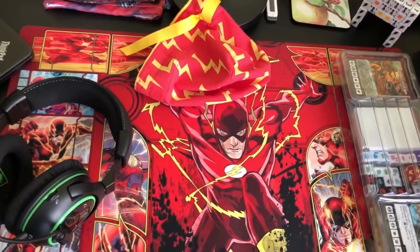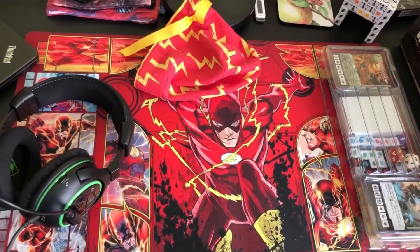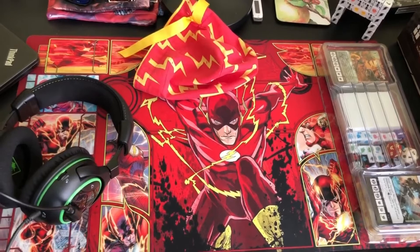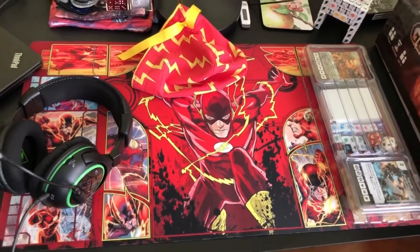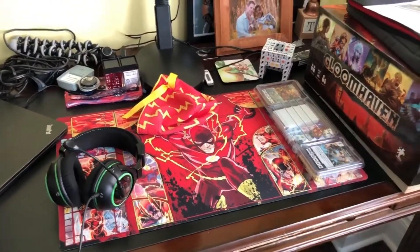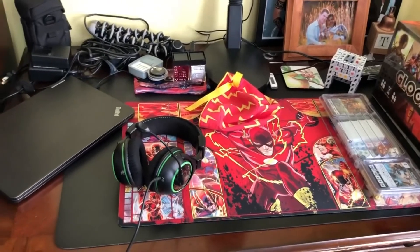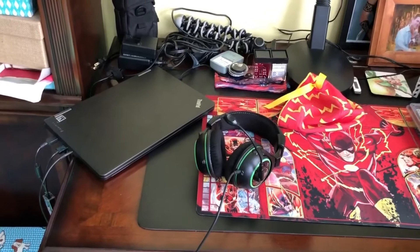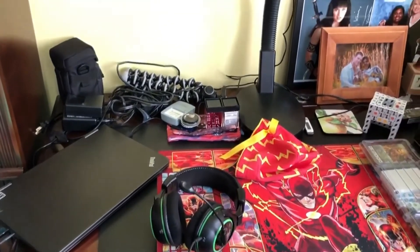Hey, Dice Masters fans! It's Kim here, aka Super K, and I'm sending you a video of my online setup for Dice Masters. We'll start with my play mat here — I work off a desk in my living room. There's my play mat, there's my headset. I use purely a laptop for everything: my screen, my recording, all that fun stuff.